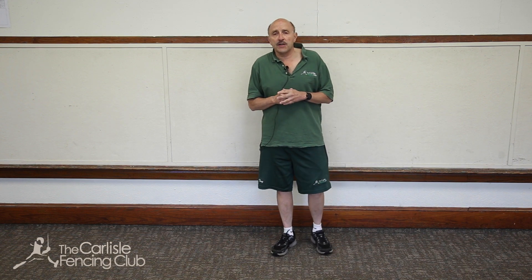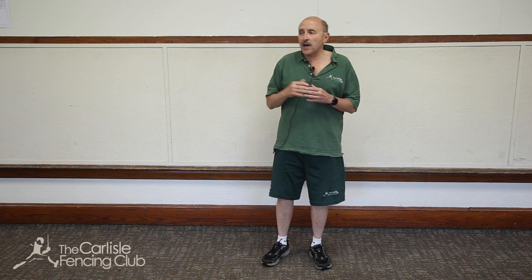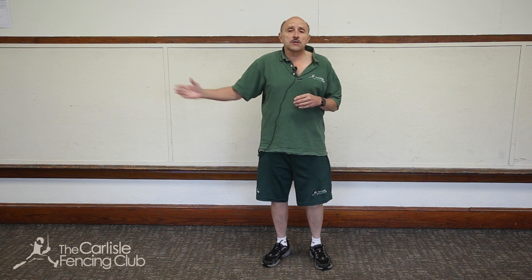Today we're going to talk about the advanced lunge. This is your attack, especially in saber fencing. You are actively advancing on your opponent and finishing with an action to score a touch.